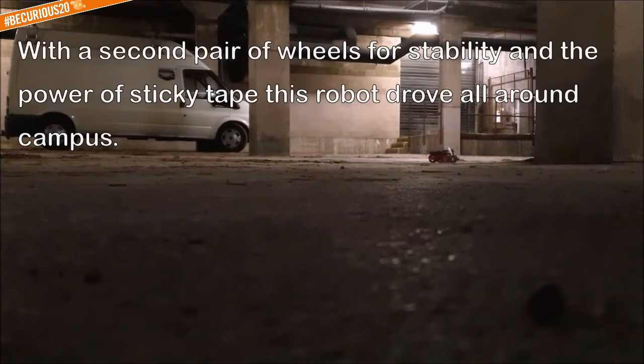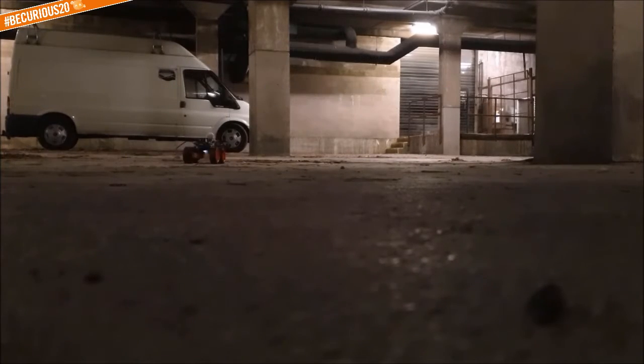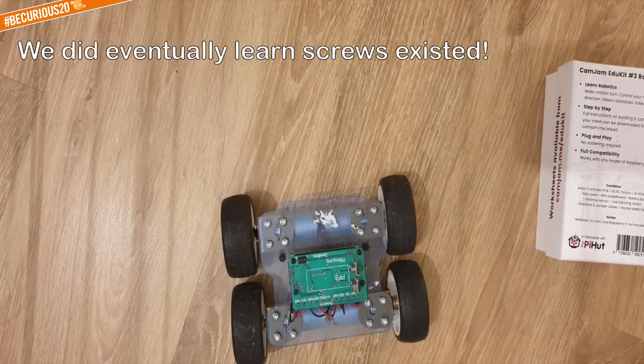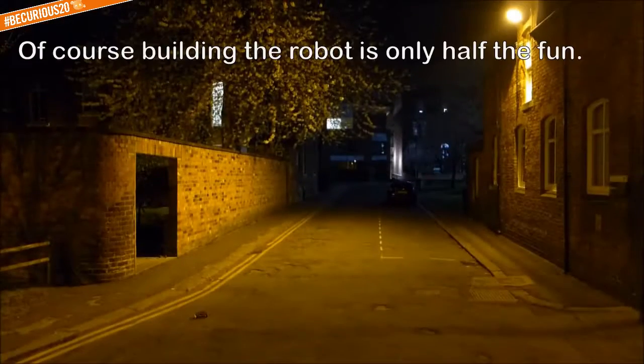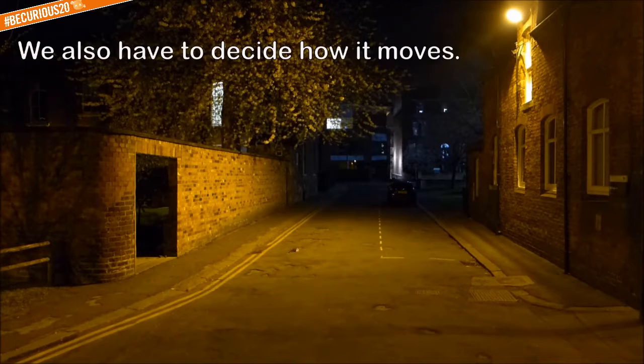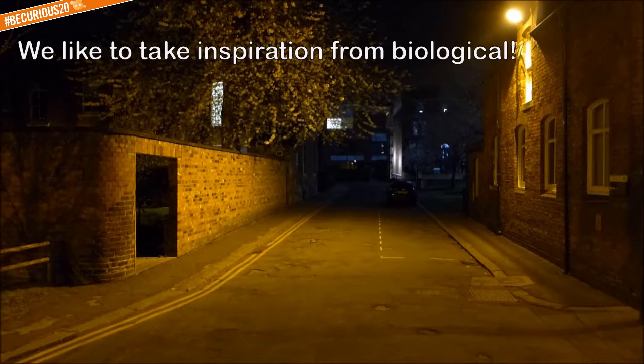Through the power of sticky tape, this robot drove all around campus. We did eventually learn that screws existed, of course. Building the robot is only half the fun — we also have to decide how it moves.